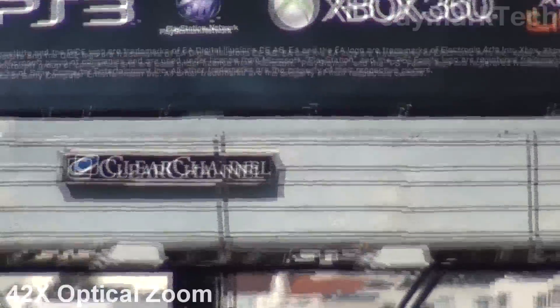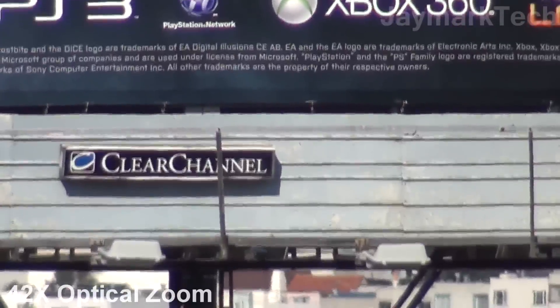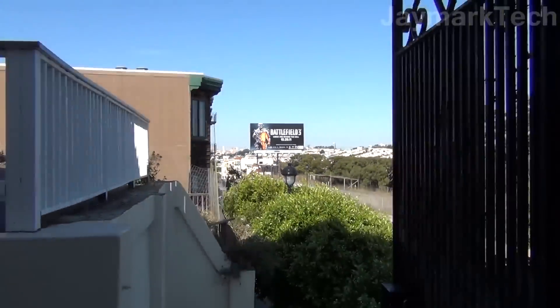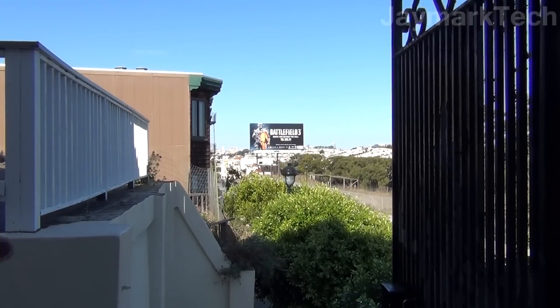It's a Clear Channel billboard. And there you go — the zoom out shows just how far it is and just how amazing the zooming capability is.